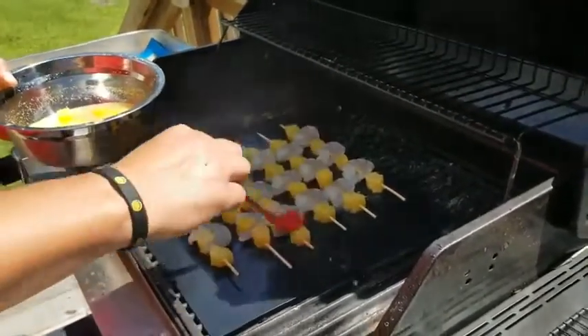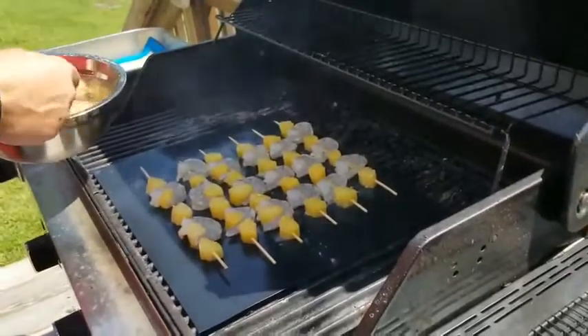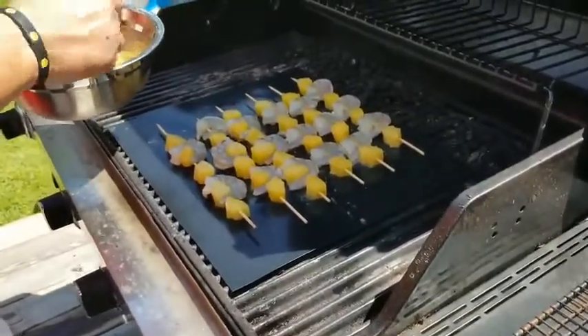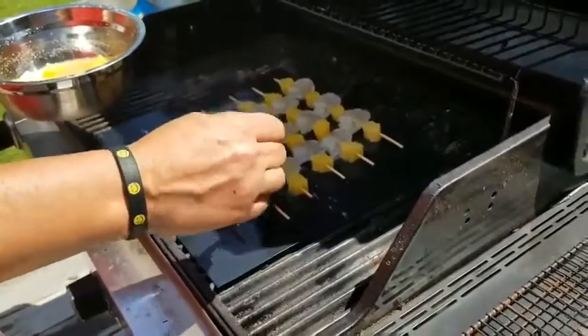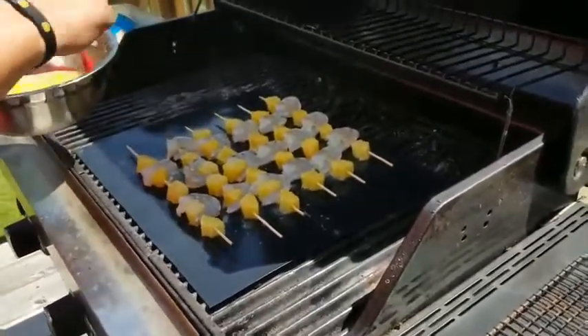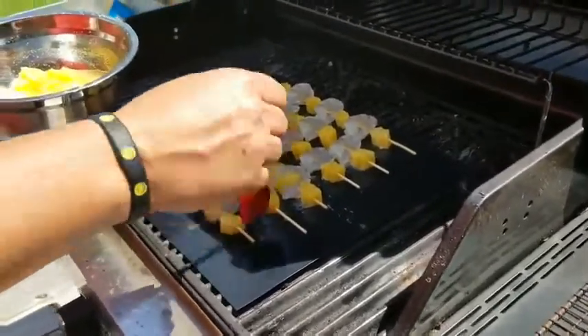Some grills will put up some flames and that's fine with these because they can tolerate up to 600 degrees. You just don't want the flames in constant contact. It would just be like one of those little flare-ups as your coals heat up.